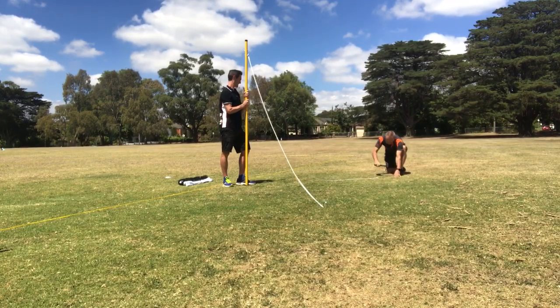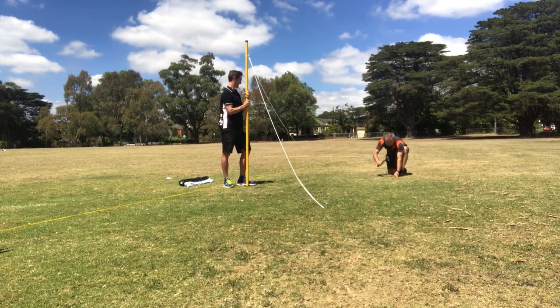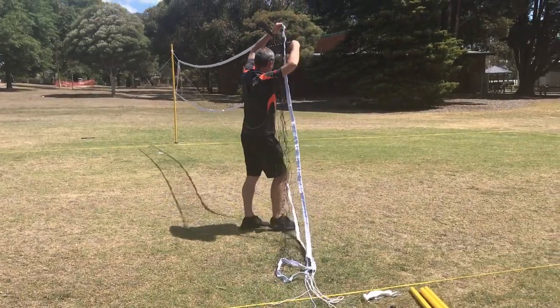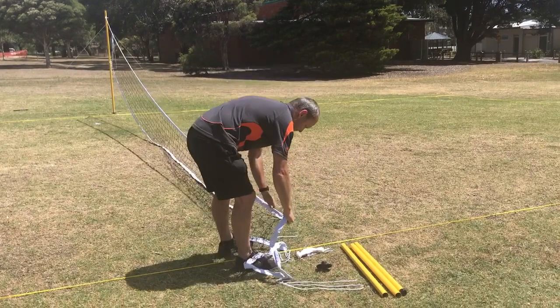This is where you will need an assistant to hold the pole whilst you peg in the guy ropes with a hammer at a 45 degree angle to the pole. Once the net is connected to the pole, pull it to the other side of the court. You will need to repeat the steps for building the pole as we did earlier on the other side of the court.